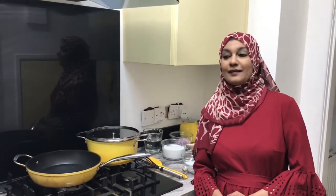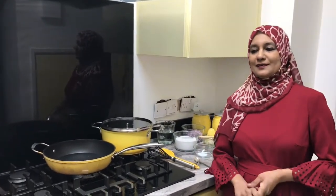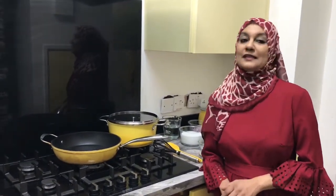Assalamualaikum viewers, how are you all today? Hope you are all okay. With the good weather you must be enjoying your gardens in this lockdown. So today I have for you a recipe of Thai fish.